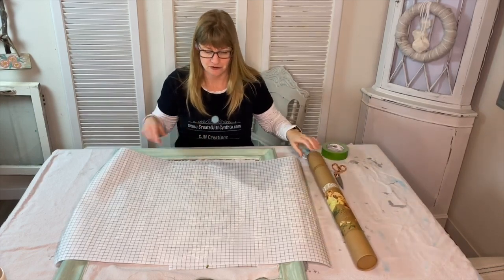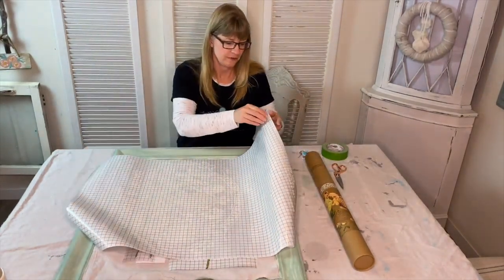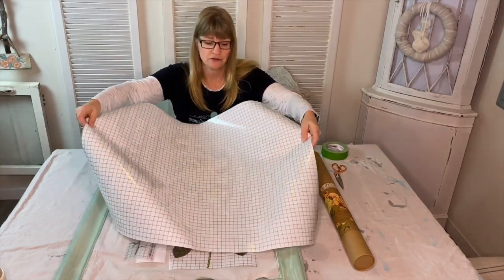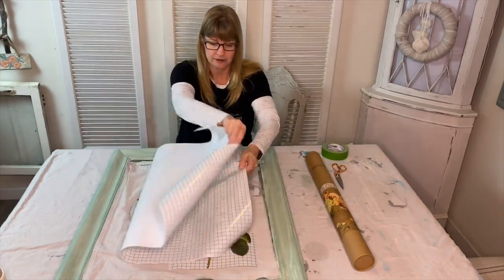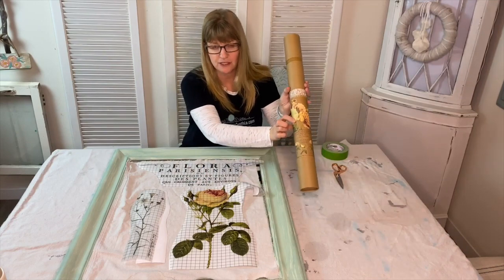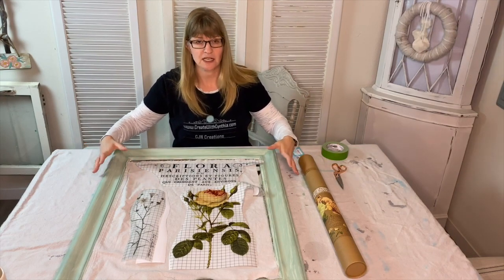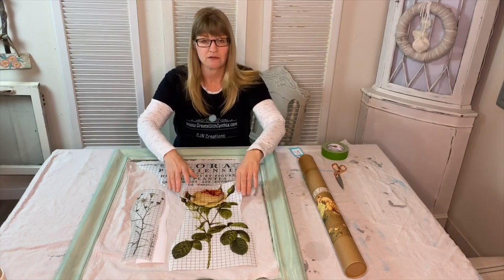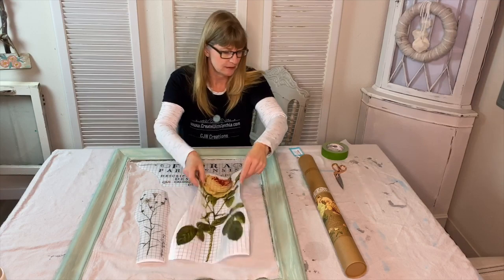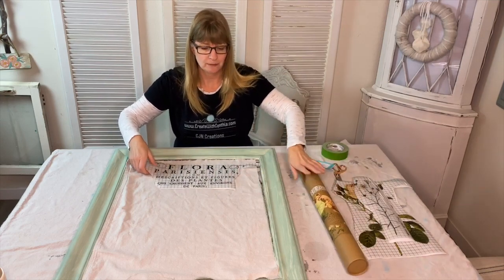Iron Orchid Design Decor Transfers come in a large sheet like this — they have the actual transfer, a backing, and grid lines to help you cut. This is not the transfer we're going to use; I just wanted to show you an example. Because of time, I've already pre-cut the Floral Persinus Transfer. I like to take a look at my surface, look at the size, and cut out the transfer into different pieces to determine how I'm going to put it onto my piece. On this project the whole transfer will not fit — the transfer is 24 by 33 and my mirror is smaller than that.